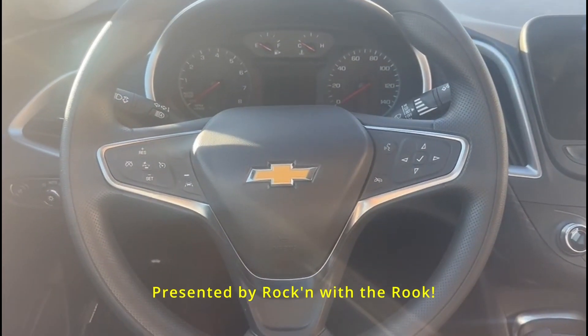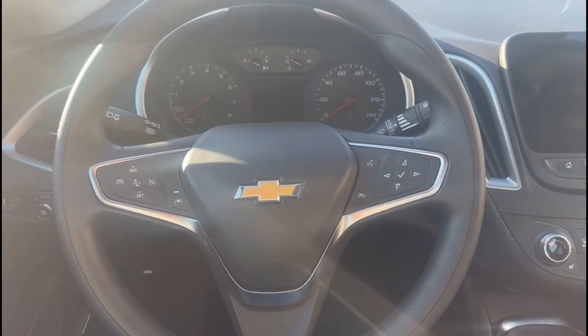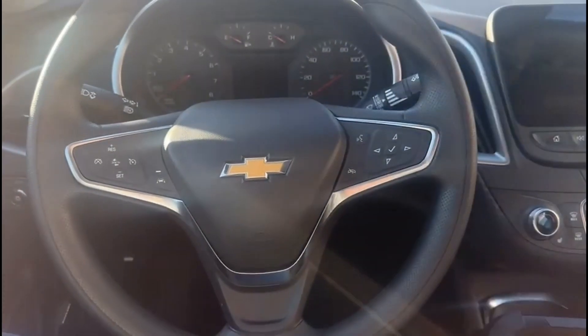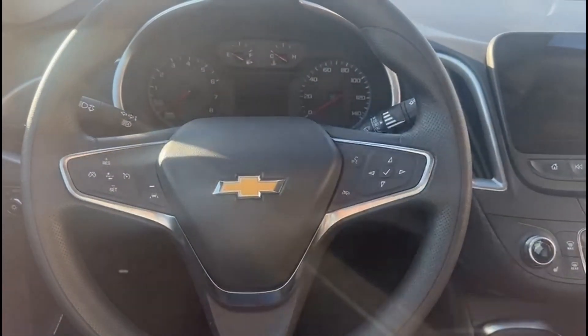I am currently seated in a 2025 Chevy Malibu and we are going to be adding an Ilco look-alike along with the Smart Pro Lite. All keys have been lost.